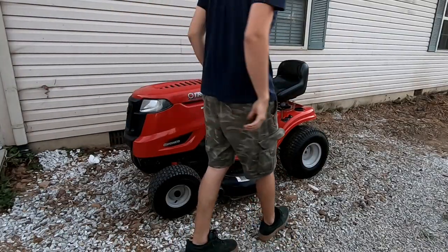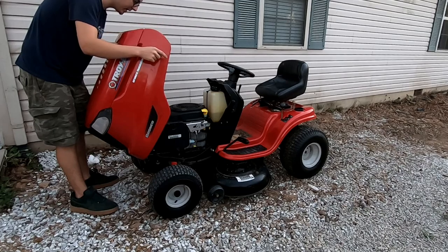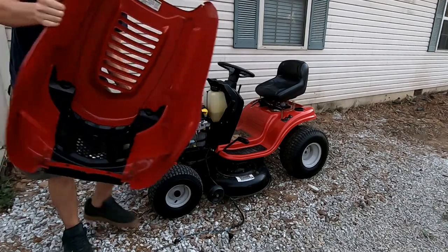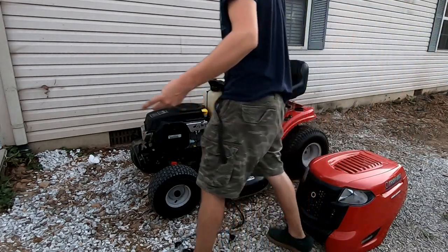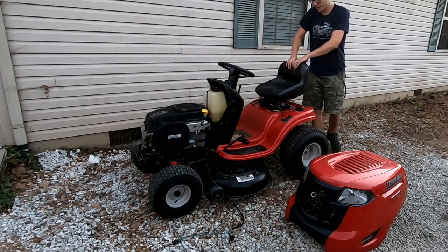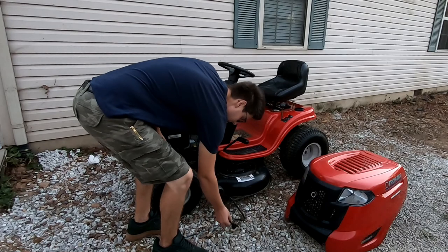So we're going to go ahead and start the teardown process, which really just consists of pulling this body off and the old hood, and then we'll have to drop the deck. Let's see — first we'll pull out these bulbs. You all thought I was kidding — I posted this on my Instagram and on my Snapchat and you all probably thought that I was just kidding, but I'm full blown about to squat the piss out of this lawn mower.